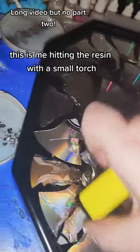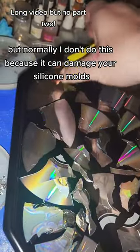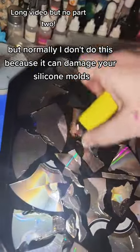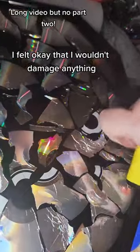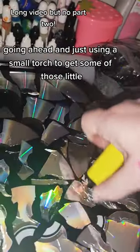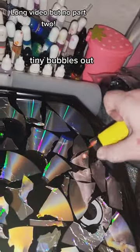This is me hitting the resin with a small torch. Normally I don't do this because it can damage your silicone molds, but because this isn't a hardened wooden piece, I felt okay that I wouldn't damage anything going ahead and just using a small torch to get some of those little tiny bubbles out.